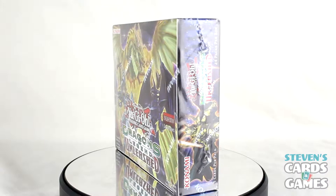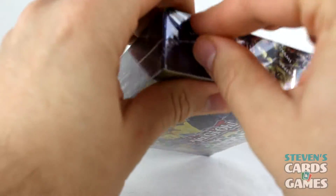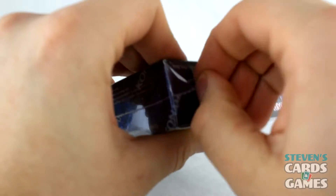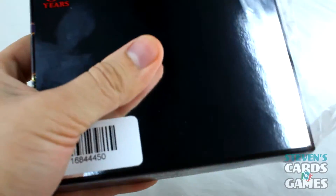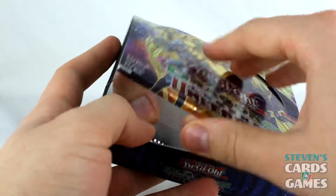Now that you've looked at the box enough, let's get to opening. I'm going to go ahead and open up the box — you can see it's factory sealed, thanks to the Konami wrapper. I'm mainly looking for the legendary dragon stuff: Timaeus, Critias, things like that, but I'll take whatever I can get. Five cards per pack, 24 packs per box. I think I'll do the left side first, then the right side.